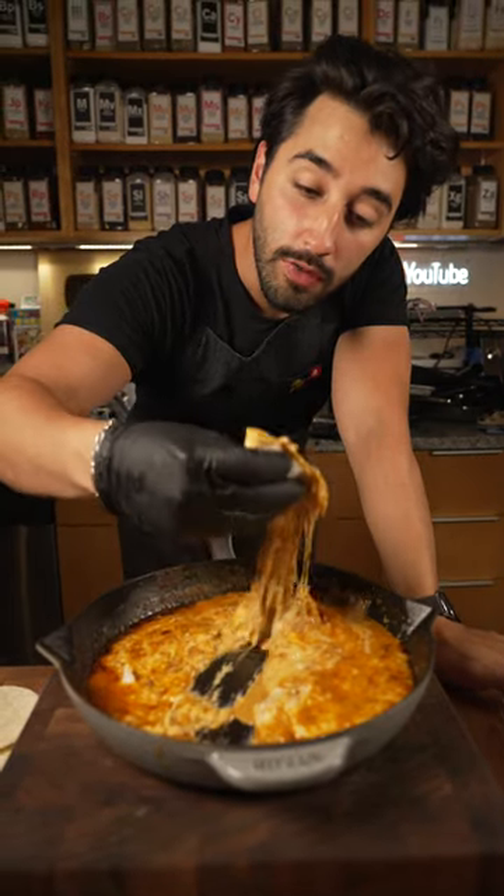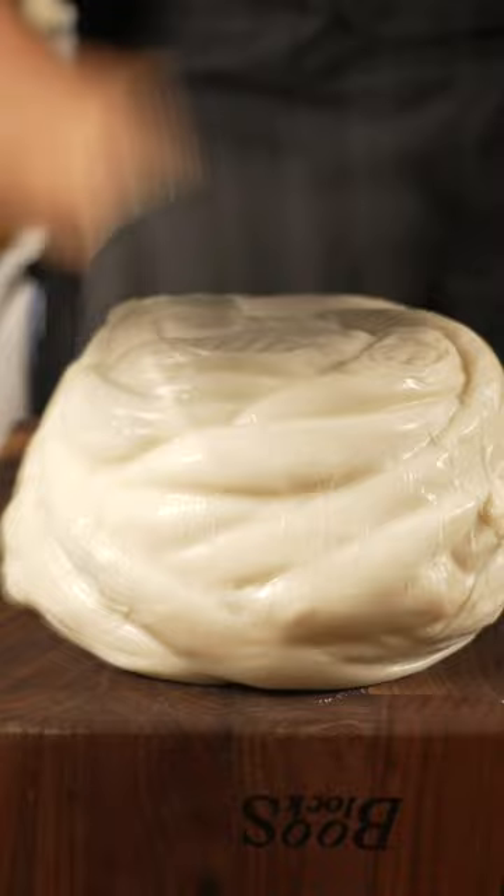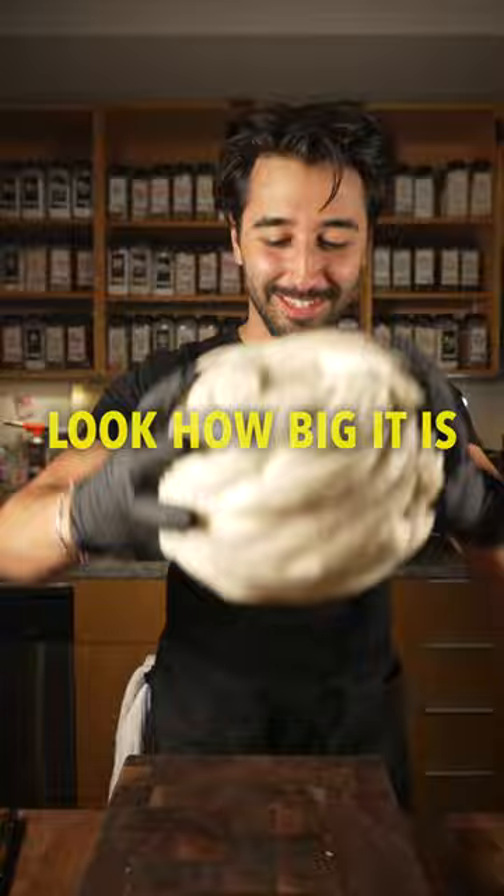In this one, I'm going to be going over queso flameado from my childhood. This is queso Oaxaca, and it's fucking delicious — look how big it is. It's basically the size of my cutting board, and it's thicker than my cutting board too.